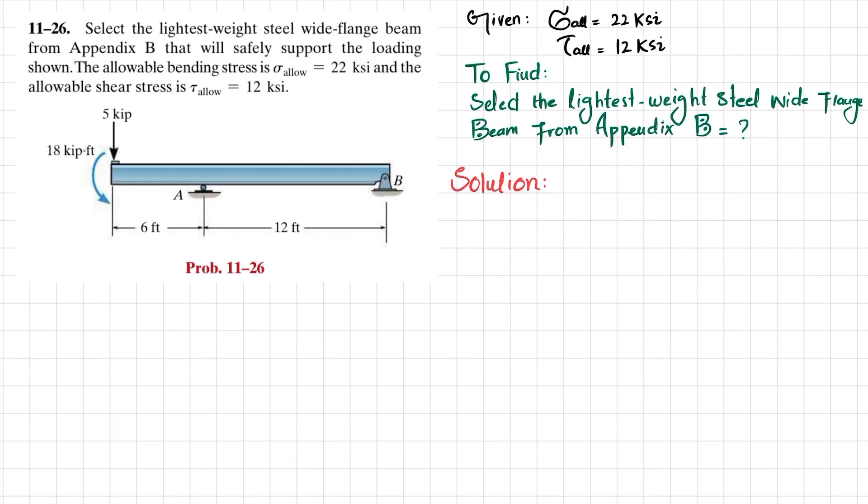The first step: there is a roller support, so the loading is downward and the reaction will be upward. If you remove the support at point A, you get reaction force R_A, and if you remove the pin support at point B, you get reaction force R_B.